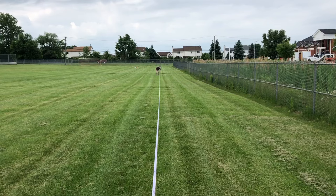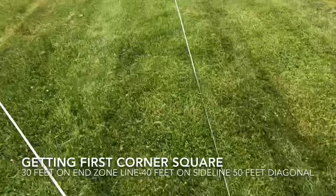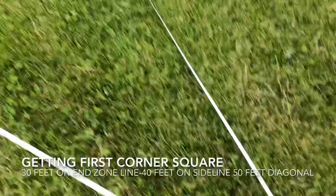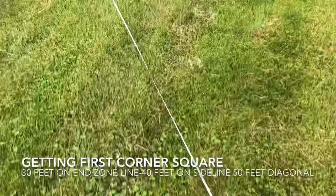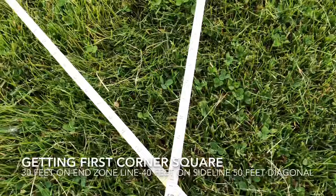As you can see, we have our tape measure super straight at 360. We're squaring up our field using the 3-4-5 method. We'll put one stake at 40 feet and go to the other tape at 50 feet on our long line, and 30 feet on our short line. Now we have 30 and 50.